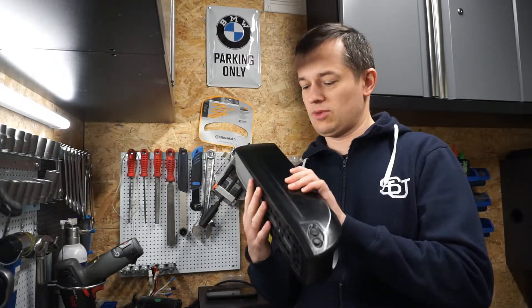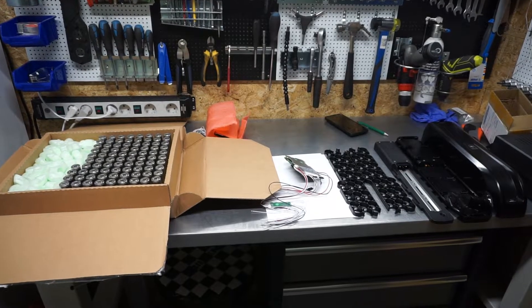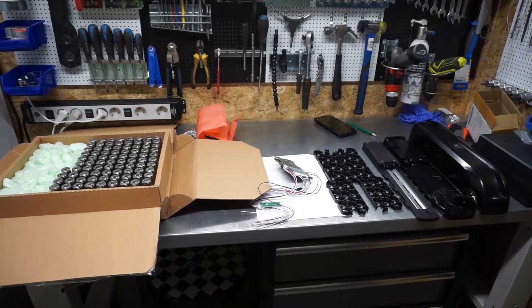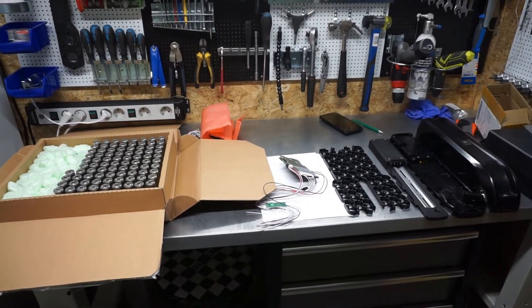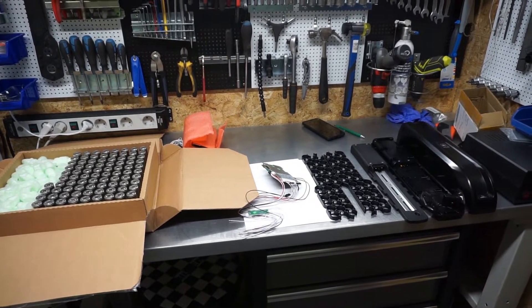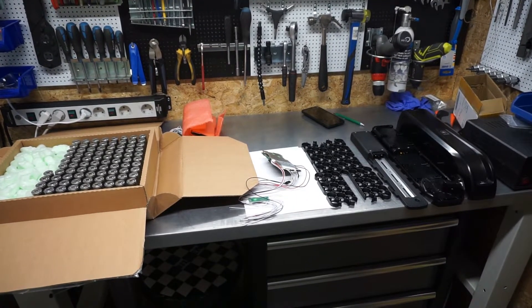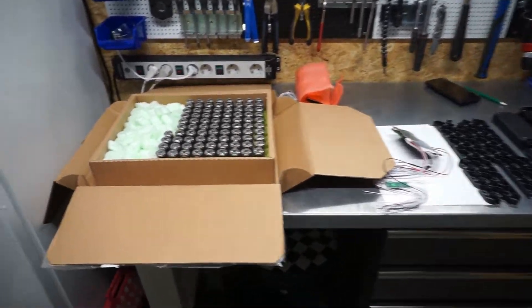So stay with me and watch the whole process. On the table I've put all the components which will be used in this build. I won't show auxiliary cables and other stuff since those are common for every battery — I'll just focus on the main components.